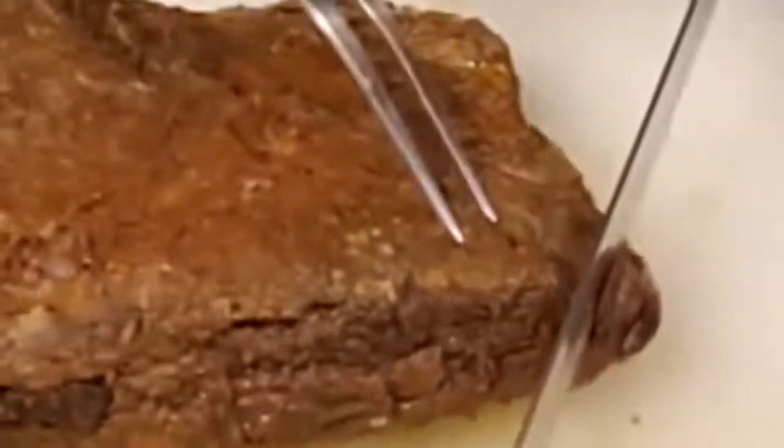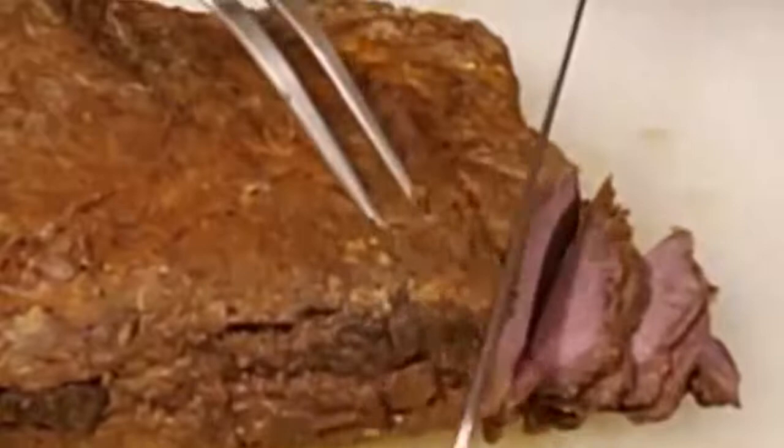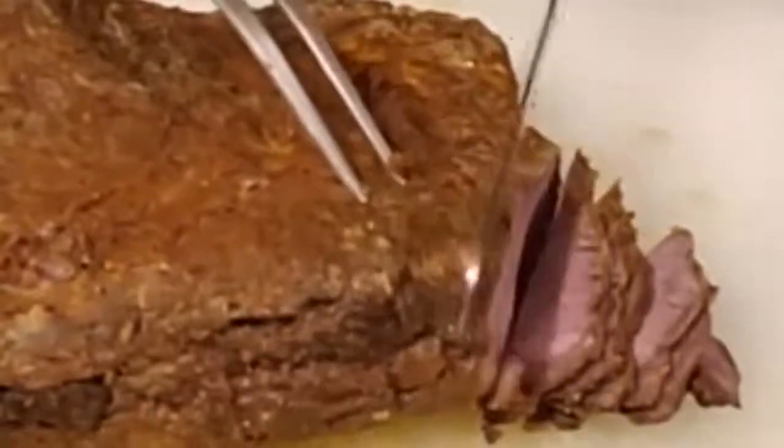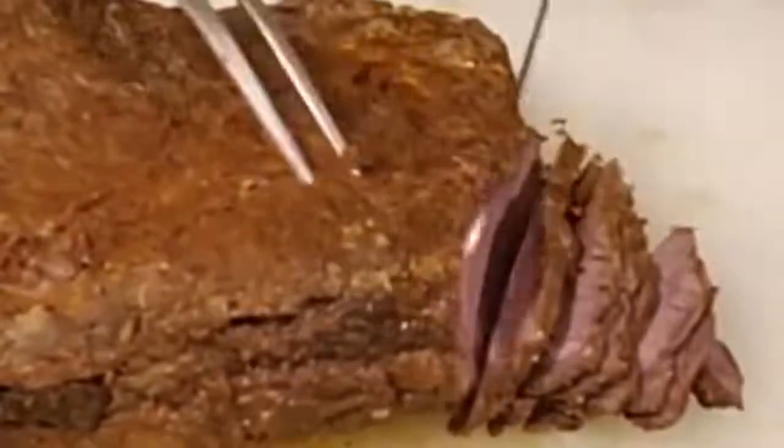Since the grain is coming this way, I'm going to go ahead and start cutting this way. What I normally do is use an electric knife, but I went ahead and purchased one of these carving knives and they work out pretty good as well.